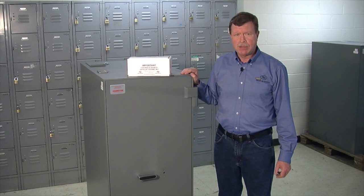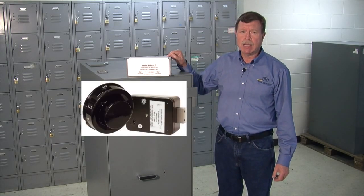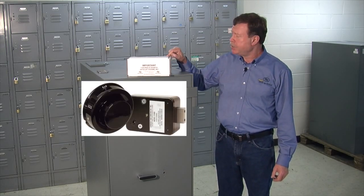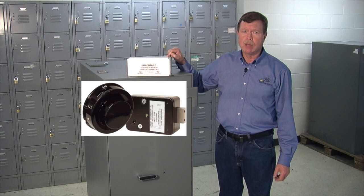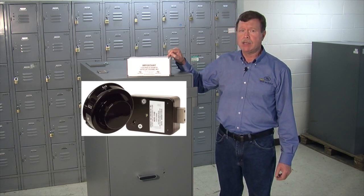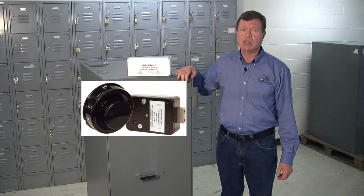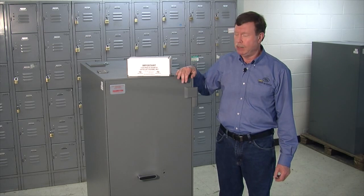Hi, I'm Certified Master Locksmith and Certified Master Safe Technician Brian Costley. This is the Sargent & Greenleaf Model 2740B High Security Electromechanical Combination Safe Lock. It's the perfect match for GSA-approved security containers, and today we're going to be installing it on this Class 5 Map & Plan file.